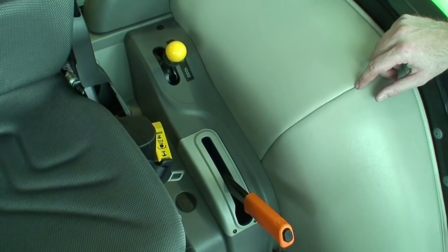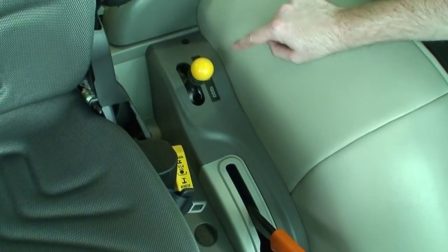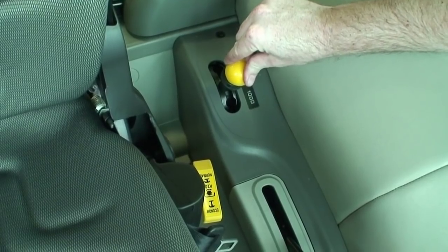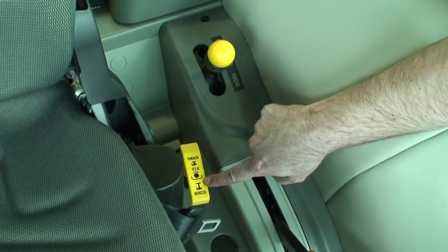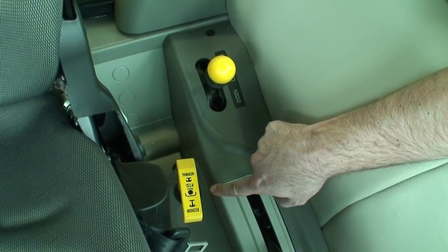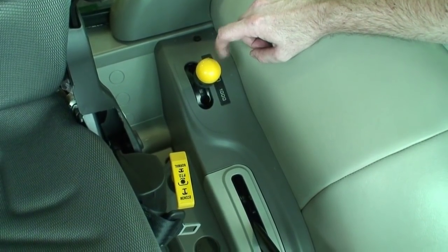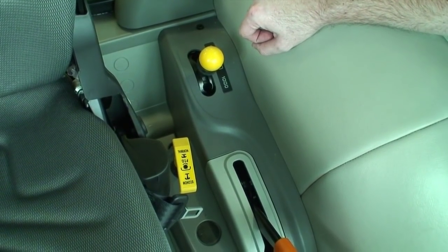Situated to the left of the operator's seat are our yellow levers for our PTO. Here we have our 540 and 1000 speed lever where we can engage 540 or 1000 RPM PTO, and a lever that determines whether we want economy or normal speed, giving us a 4-speed PTO. Notably, our 540 economy or 1000 economy speed runs at just 1600 engine RPM, which is quite low and is where the main torque of our tractor is produced.